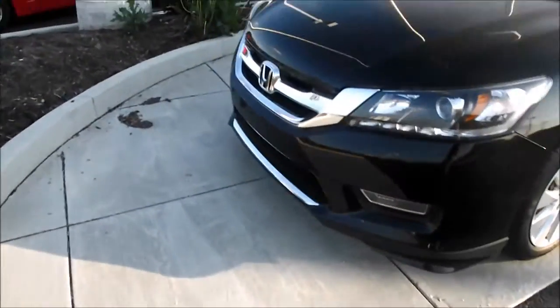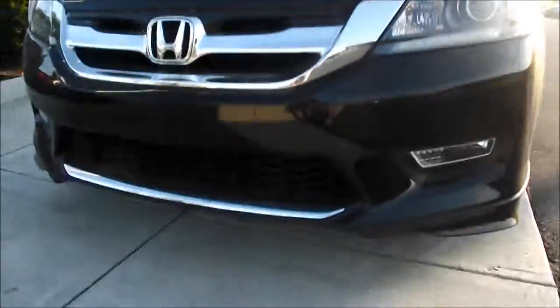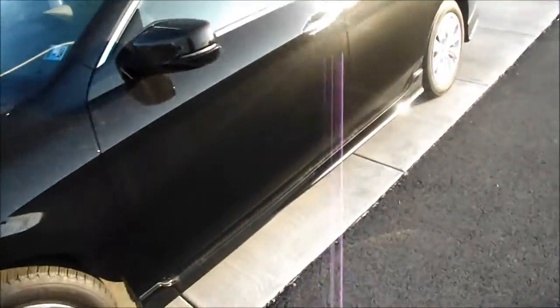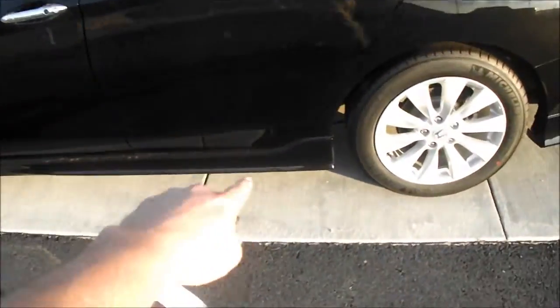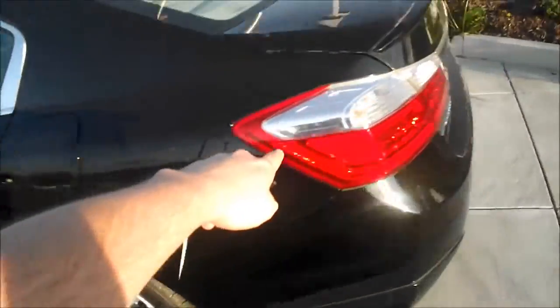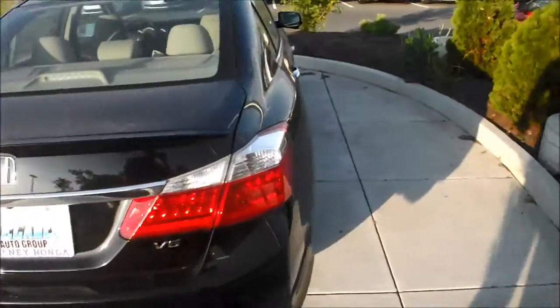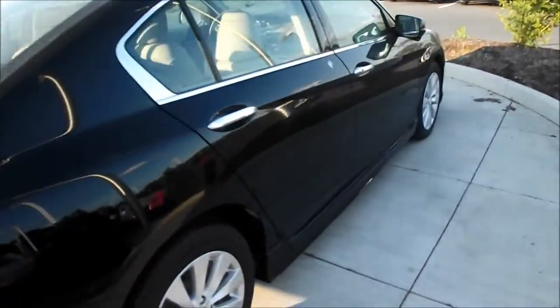You actually have the front grille from the Sport added, obviously your front spoiler as well, and the spoilers all around — so on the corners here you can see on the bottom. As we walk around, you have the deck lid spoiler, the rear spoiler, and the side spoilers as well. This is a really nice vehicle.